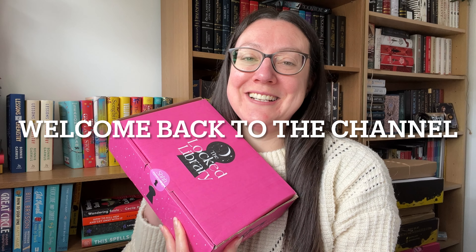Hi everyone, welcome back to Michelle Reads and Vlogs! Today is one of my most anticipated book unboxing videos ever. We have got the June book from the Locked Library and this has the theme Moon Crossed Lovers. This is literally a book that I am dying to read. I've got four or five different copies on pre-order and I've just got into the hype — I'm so excited and I need to read this book as soon as possible.